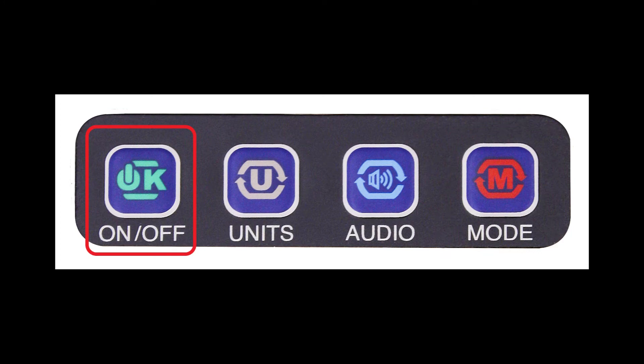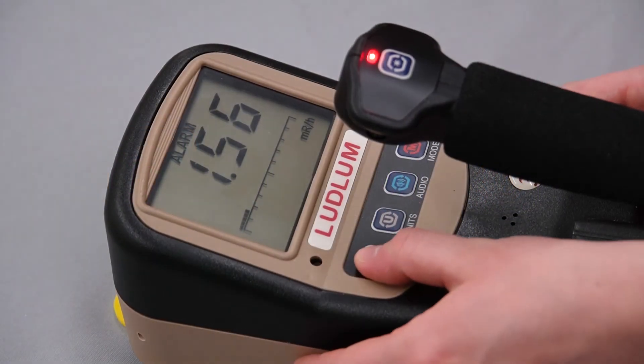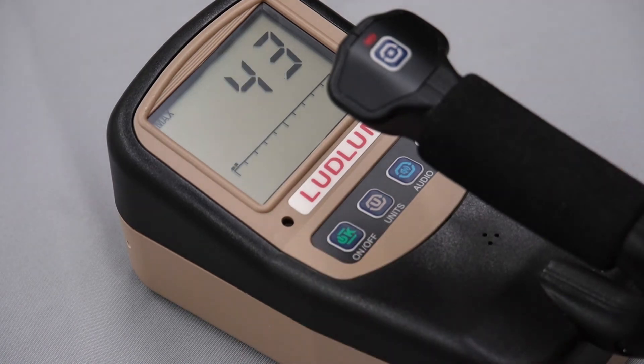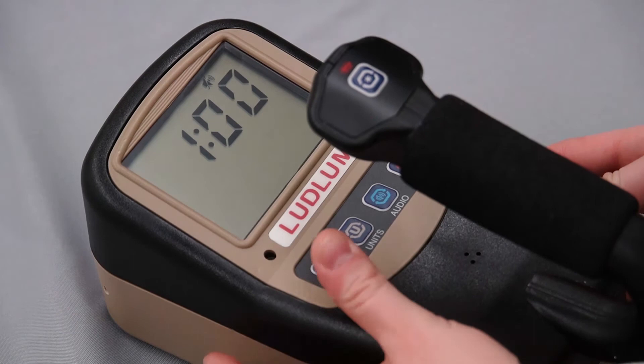The on/acc button has the following effects. In rate meter mode, a press of this button will acknowledge and silence an alarm. In max mode, a press will reset the max reading. In count mode, a press will start the timed count.